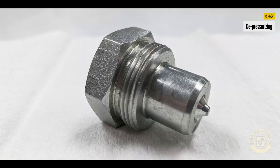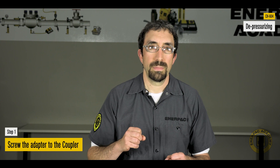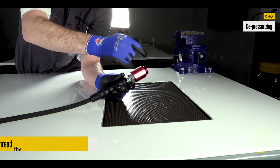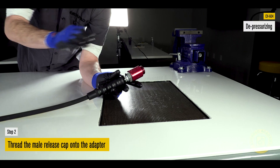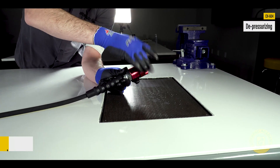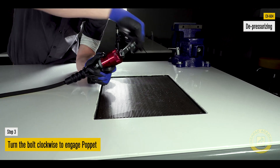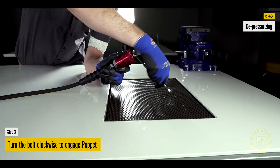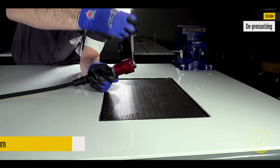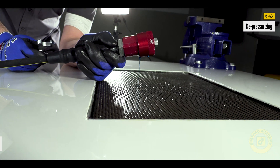Similar to the CR400, to depressurize the CH604, screw the adapter to the coupler. Thread the male release cap on the adapter until hand tight. Turn the bolt clockwise to engage and open the coupler poppet and release the pressure. If necessary, use an adjustable wrench on the bolt. This will result in oil being released and rectifying pressure lock.